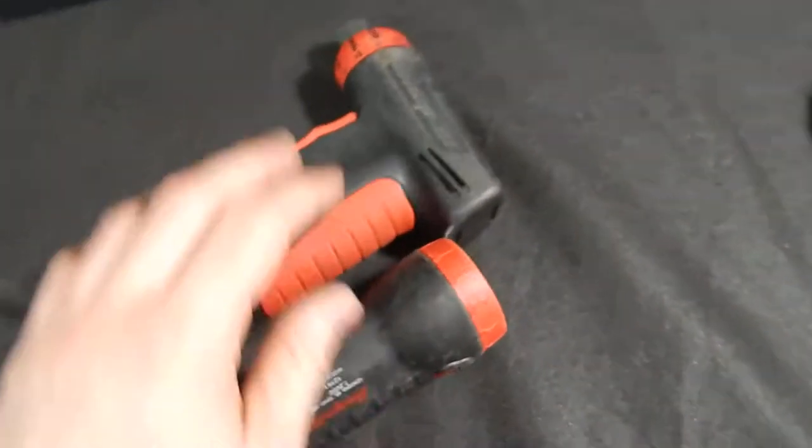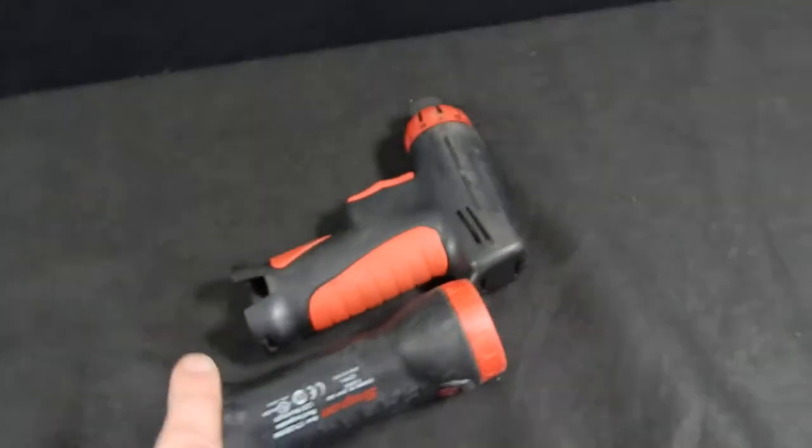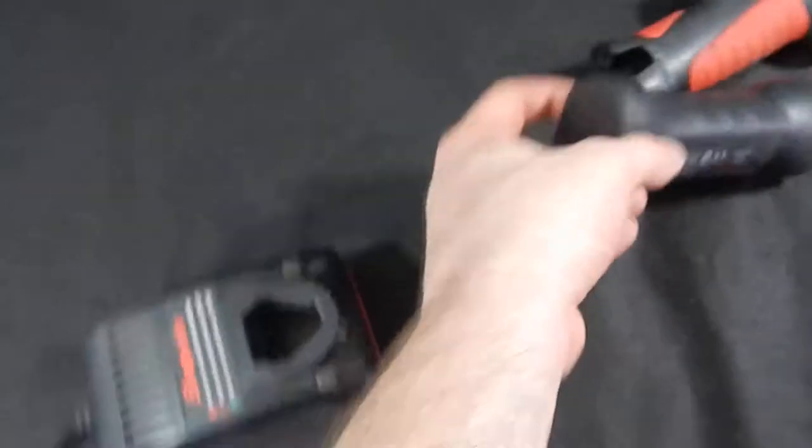All right, so both items for sale, both items working. It also has the charger. Let's go ahead and show you that quick.